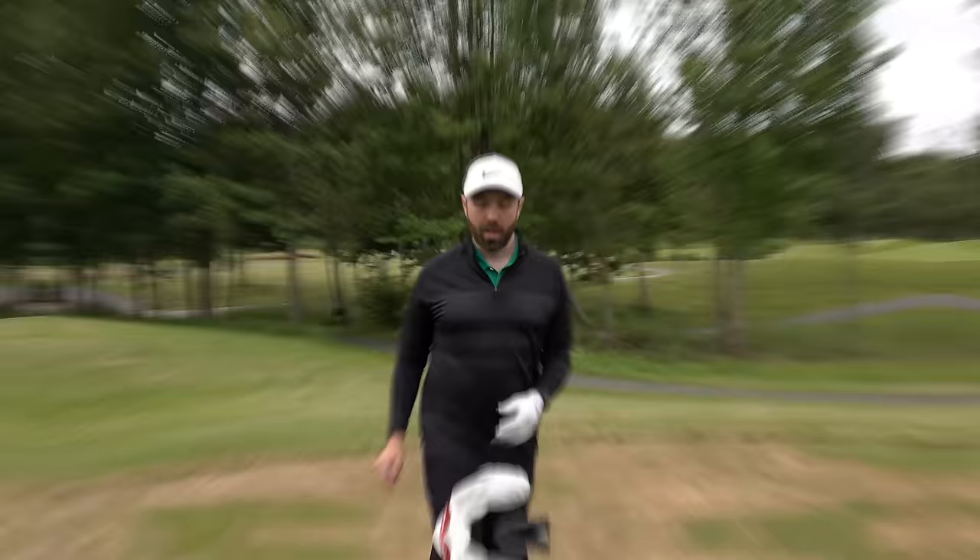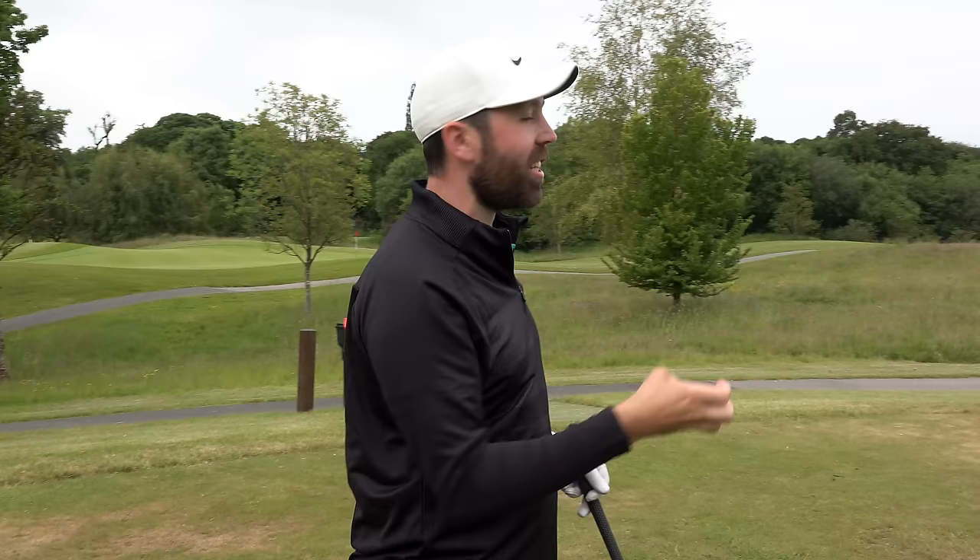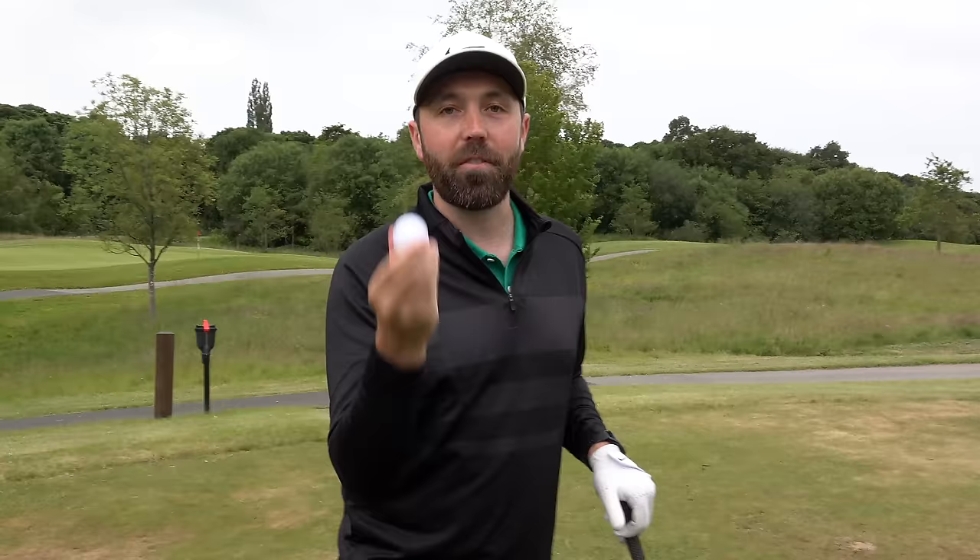Okay, let's go play golf with this Srixon distance golf ball. I'm going to play this par five first just to get a general idea of how it feels, then play the par three next to see how it feels with the irons and how much spin I can potentially get, because with a distance ball it doesn't claim to get loads of spin.